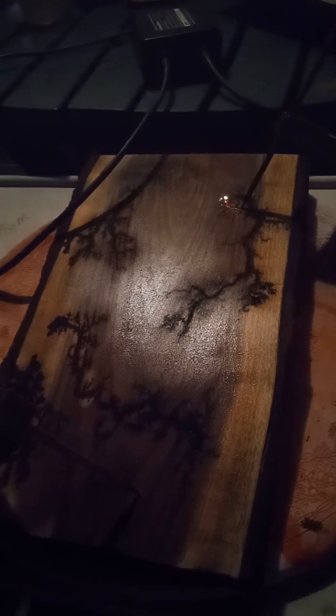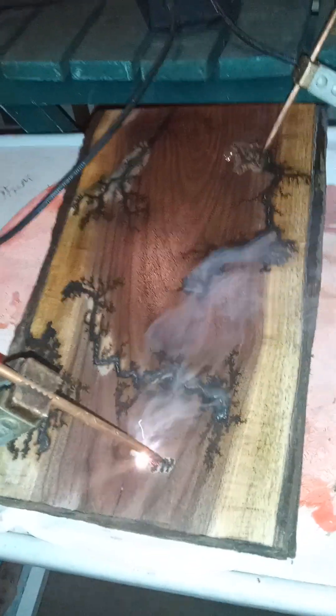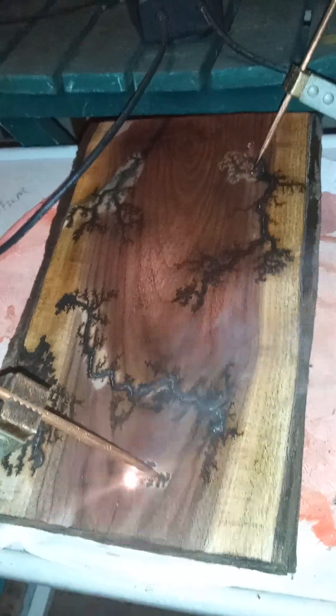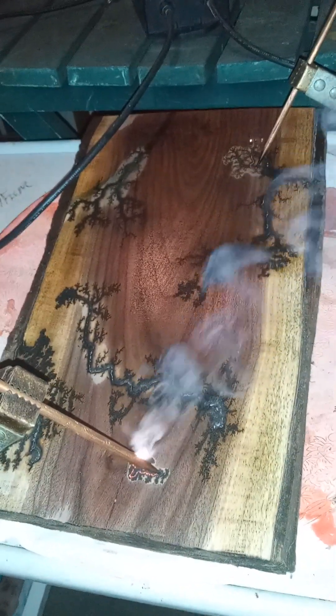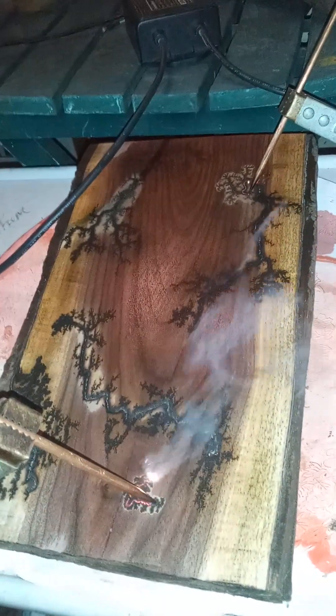I put a little more solution on both ends and moved them back to their respective ends where I started. Now this one down here at the bottom doesn't seem to want to go yet, and it is the salt solution. There it goes. Sometimes they take off fast and sometimes they just piddle along and don't seem like they're ever going to start. That's why it's so cool — every single one is different, a lot different.